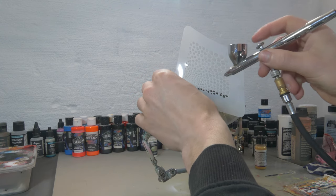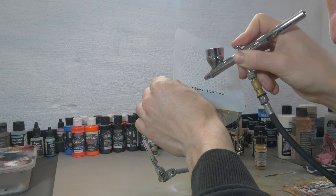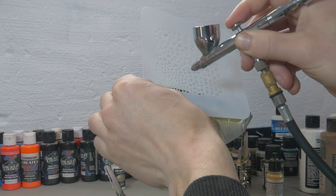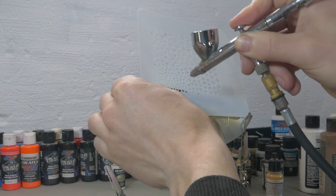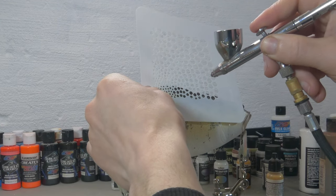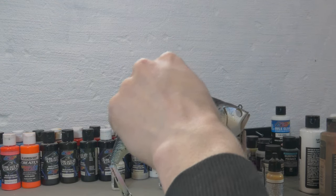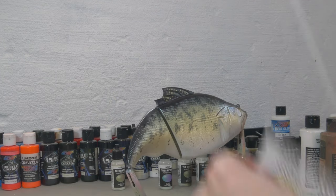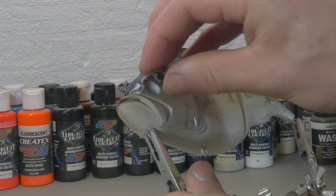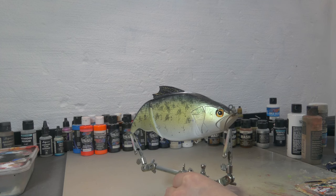Now to finish this lure off I'm gonna use a little bit of Vallejo Polished Gold and spray that through one of the Vallejo dot stencils. The reason I'm using polished gold is that metallic and pearlescent pigments don't soak up paint from the candy, so there's no bleeding — you can just spray your metallic and pearlescent straight onto a candy and there won't be any problems. It's also gonna give a really cool effect. And I'm gonna use these 10mm glass eyes from Blur Blanks — ready for a clear coat.